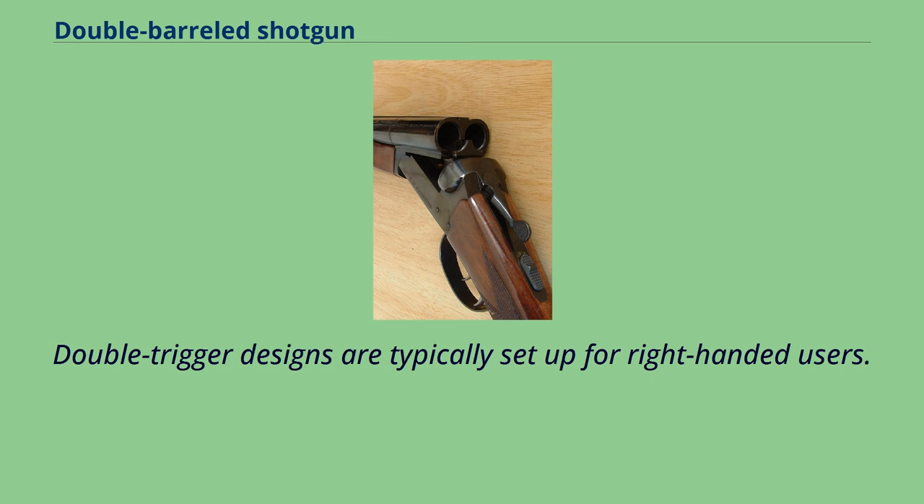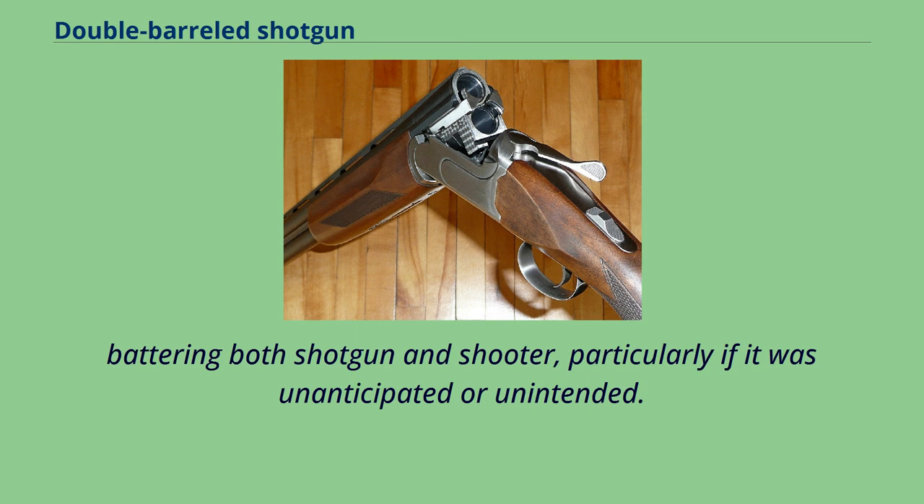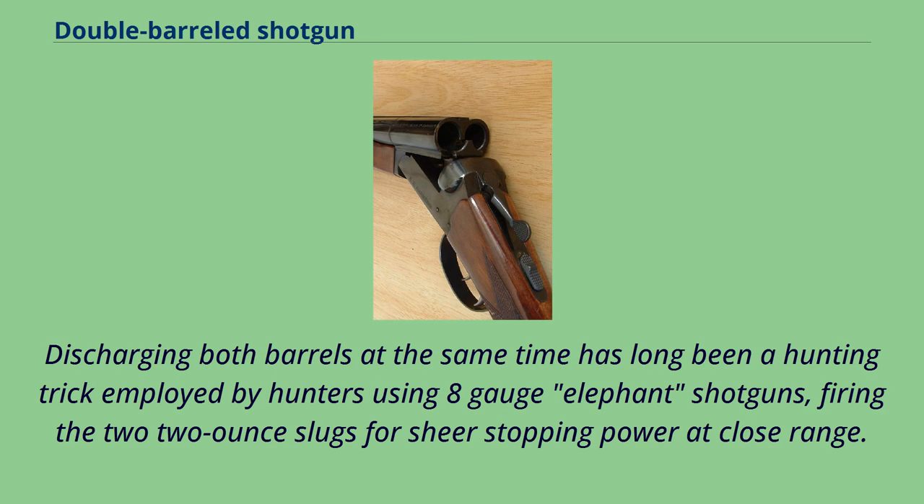Double-trigger designs are typically set up for right-handed users. In double-trigger designs, it is often possible to pull both triggers at once, firing both barrels simultaneously, though this is generally not recommended as it doubles the recoil, battering both shotgun and shooter, particularly if it was unanticipated or unintended. Discharging both barrels at the same time has long been a hunting trick employed by hunters using 8-gauge elephant shotguns, firing two 2-ounce slugs for sheer stopping power at close range.